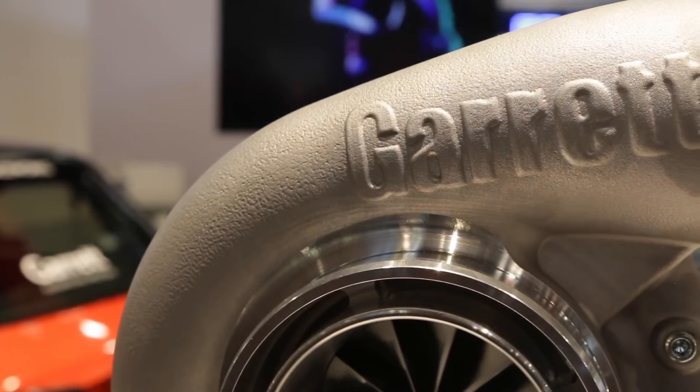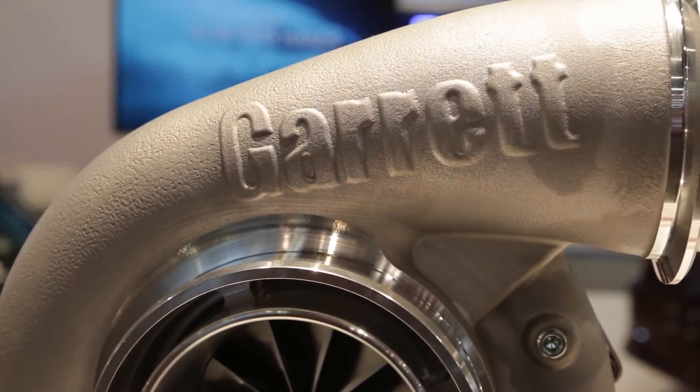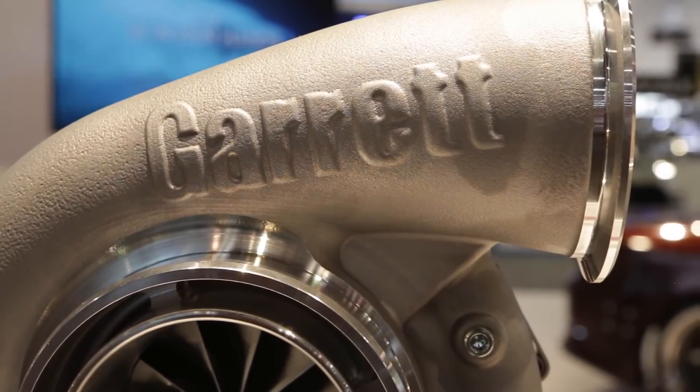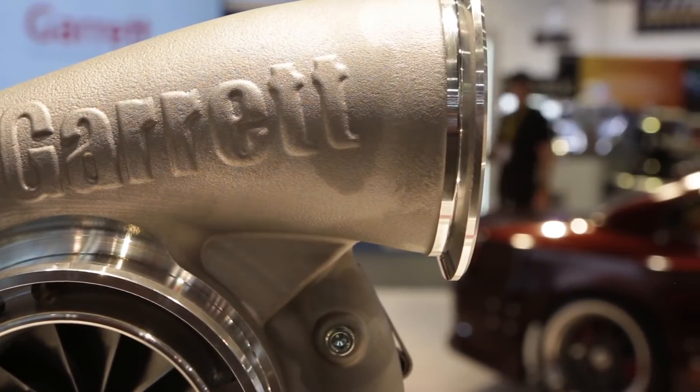The G42 is offered in a number of different applications and sizes. It's good for engine sizes from 2 liter to 7 liter, so any type of engine configuration you can think of, it'll work. We have the G42-1200, which is good for up to 1200 horsepower, and the G42-1450 as well.